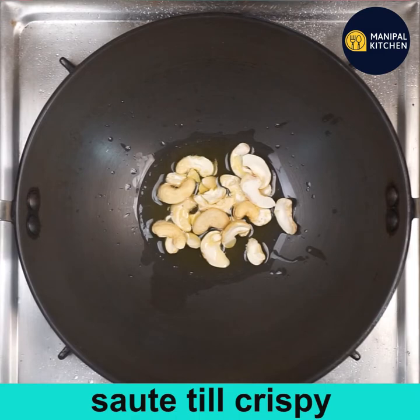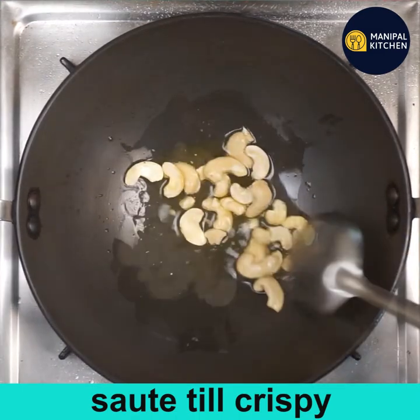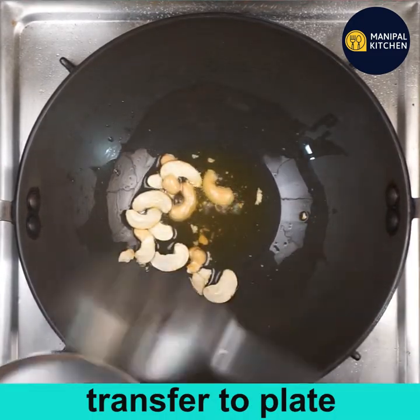To fry the cashews and mushrooms, add two tablespoons of ghee to a pan. Add two tablespoons of cashews and sauté till crispy — the color should change to light brown. Once done, transfer to a plate.